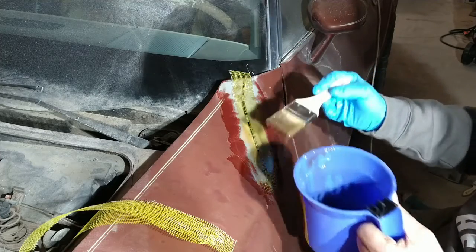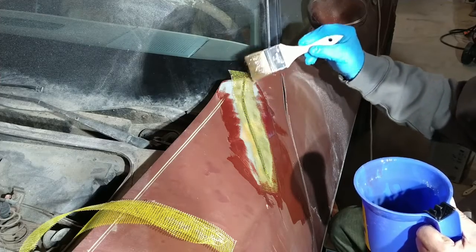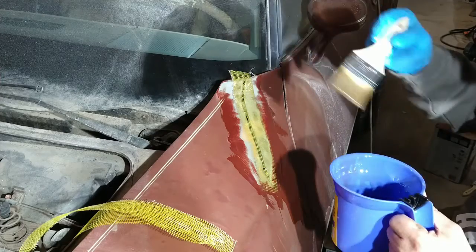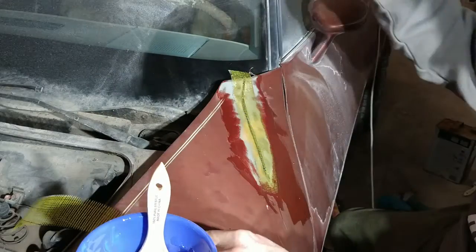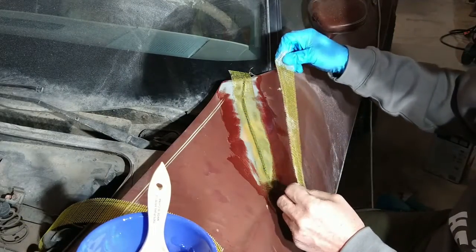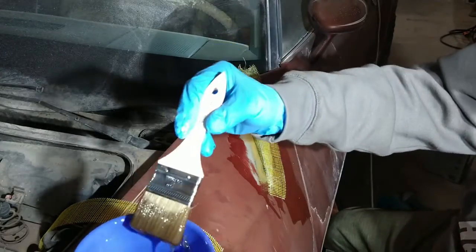You can get these chip brushes at Harbor Freight for about 69 cents each. So for all the budget-minded people out there, this is a very economical repair. We're going to go again — let's put this one on, we're going to overlap.